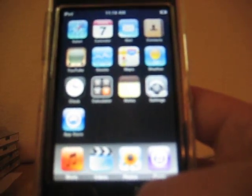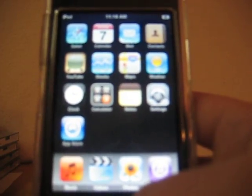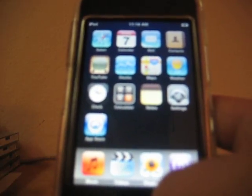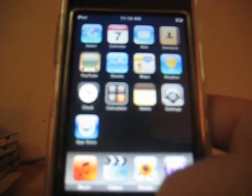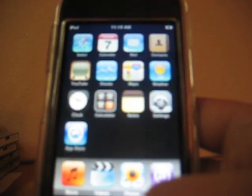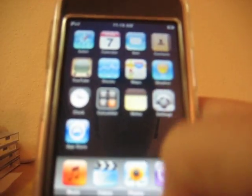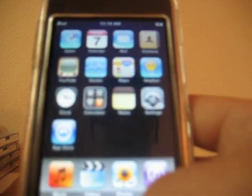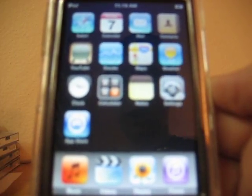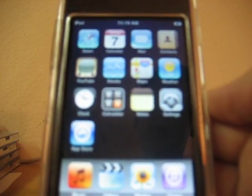Hey guys, back with another video, and this video is going to be what all of you guys have been waiting for. This is going to be my first jailbreaking an iPod Touch 2G video. It's pretty simple, and I'm going to be using RedSn0w 0.3 Beta, and it's not in GUI form. Something good is it's really quick, and bad is you won't be able to choose a boot logo right away, but there is an app called LogoMe that I'll be showing in another video, which lets you put any boot logo you want on your iPod Touch or iPhone.